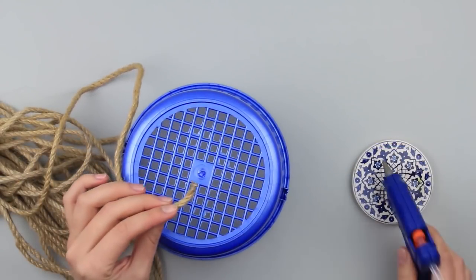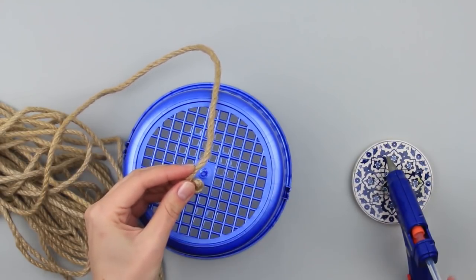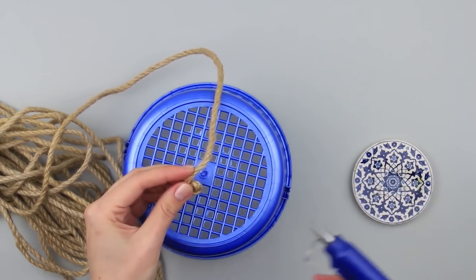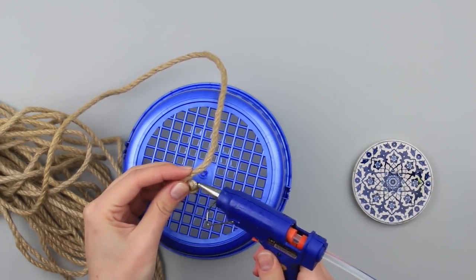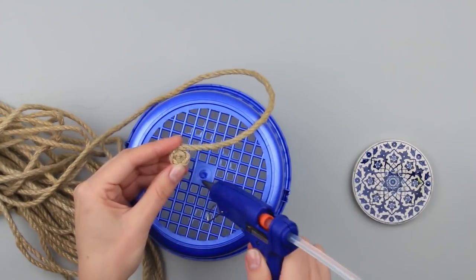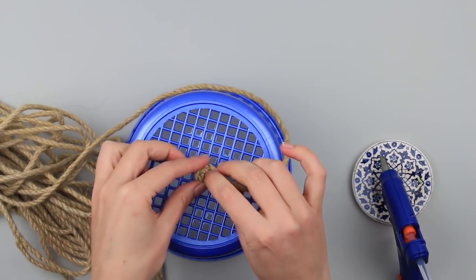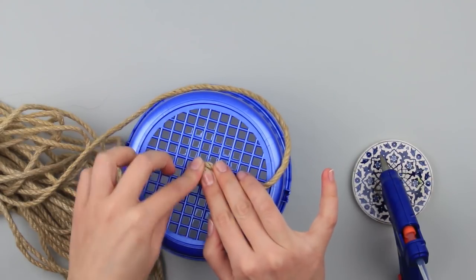Start with the bottom. Coil a small snail, adding hot glue to the jute cord. Attach it to the center of the basket bottom using a glue gun. Press over.